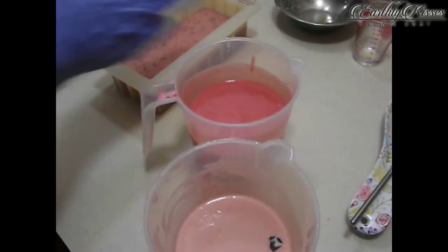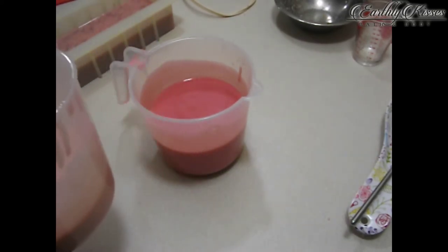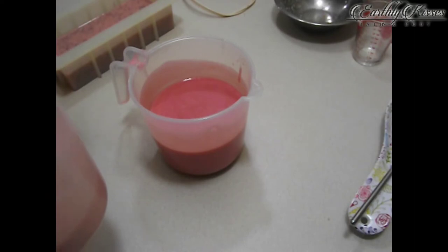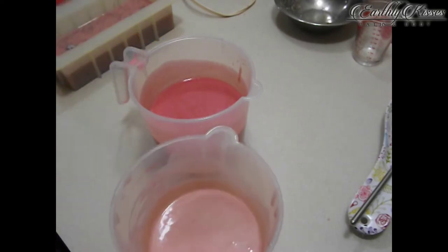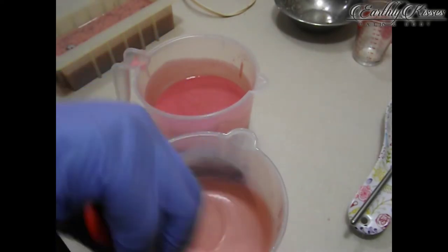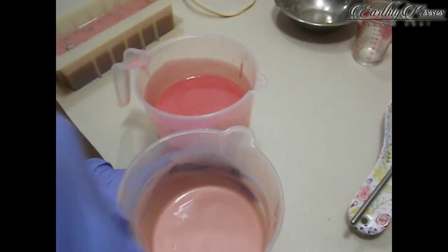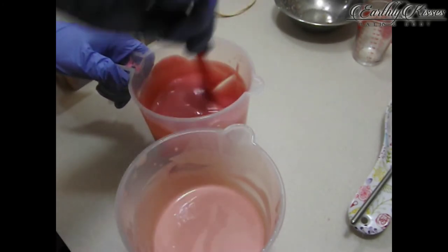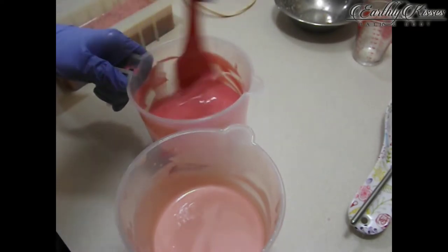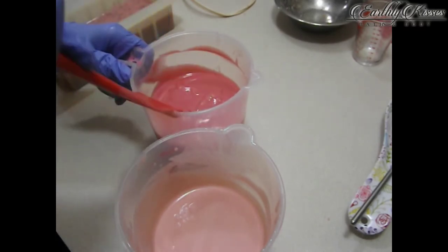I got one of my top pieces down in my soap — I don't know how that happened — but I just plucked that out and stuck it in the rest of the soap. You won't see it when you cut the soap, so it's fine. Even with these buckets of soap, you can see the soap is still really very fluid. It would take forever to be able to spoon or pipe anything with it, so I'm just working with what I've got here.